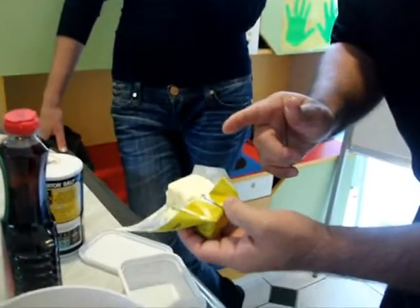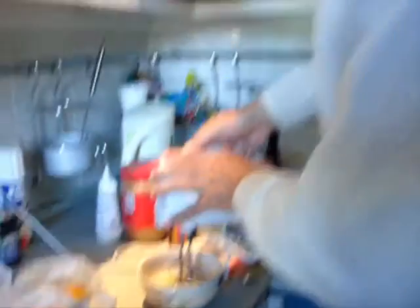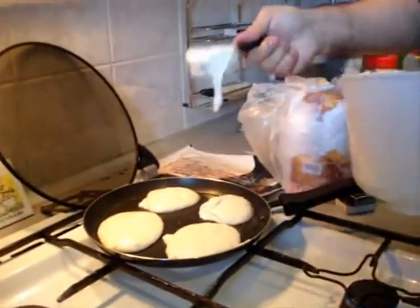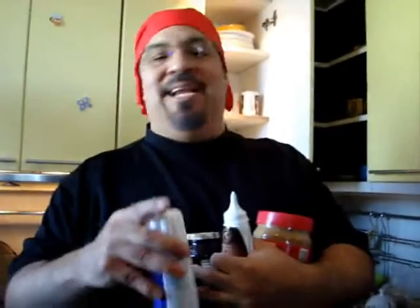We're going to melt the butter right now. We need about 57 grams of butter, which is basically half, so we're just going to use half here — it doesn't have to be exact. You can make the pancakes any size you want. You can put fresh fruit, you can put candy, you can put vegetables, you can put anything you like.